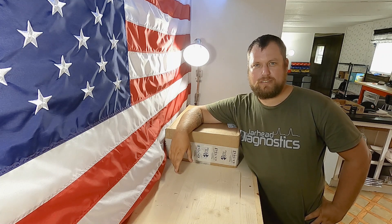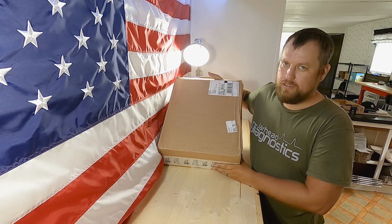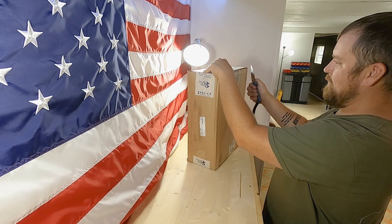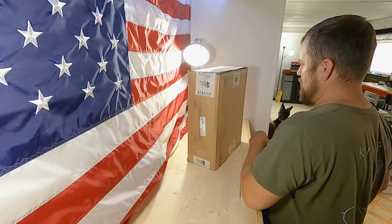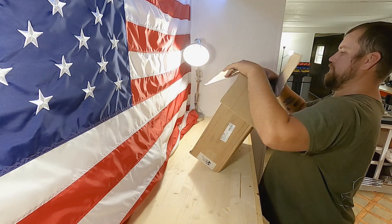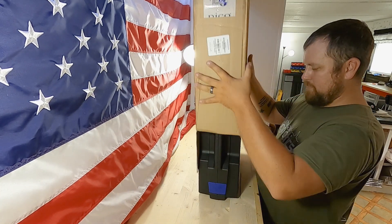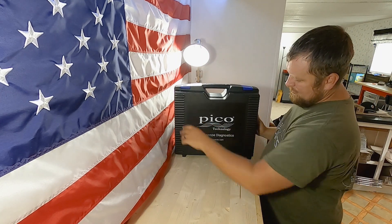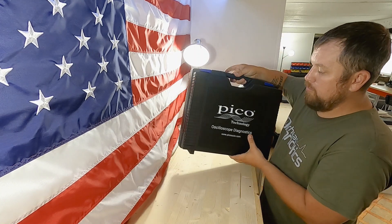What's up everybody? It's Brandon with Jarhead Diagnostics coming to you today with another unboxing. This one's from Pico Technologies. It's the 4425A four-channel oscilloscope for automotive testing.